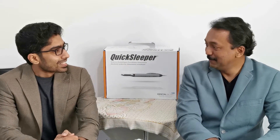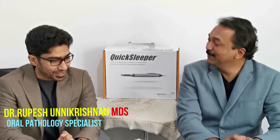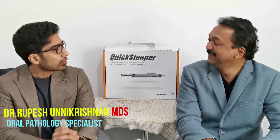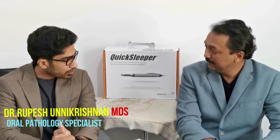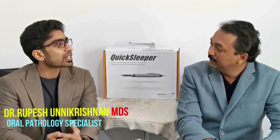Welcome Dr. Rupesh to this episode. Thank you so much. Thank you for having me. Absolutely. Okay so what are we going to do today? Today we are going to be doing the assembly of the Quick Sleeper device as well as a small demonstration of how the device functions.